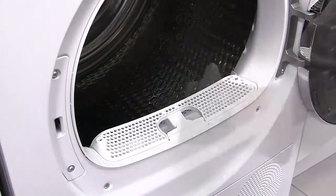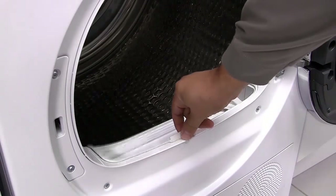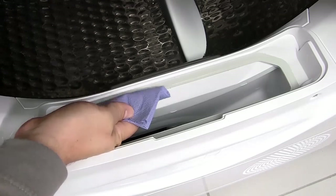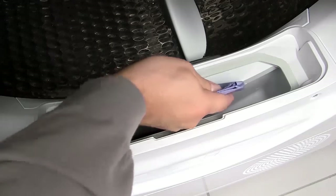The fluff filters are located in the door area which can be easily removed as shown. Wipe around the door area and filter cavity using a cloth to remove any residual fluff that has formed.